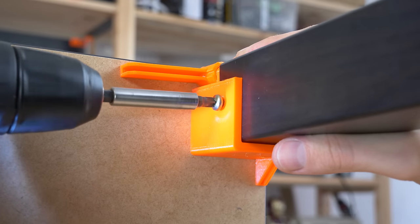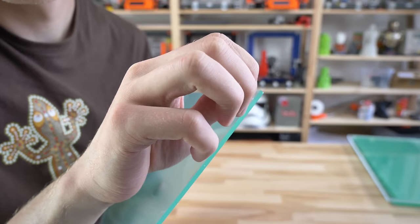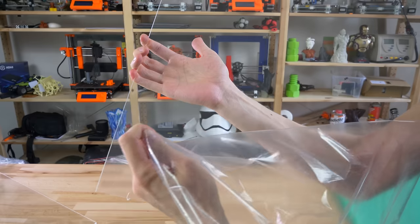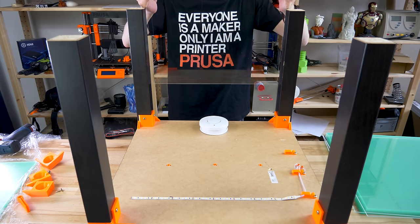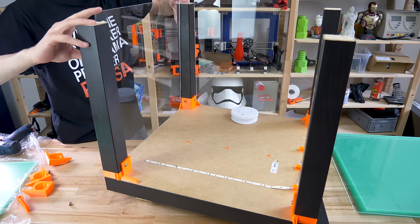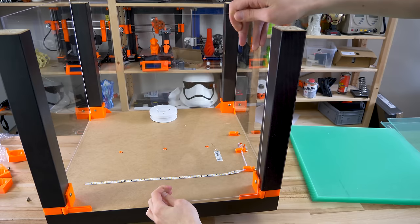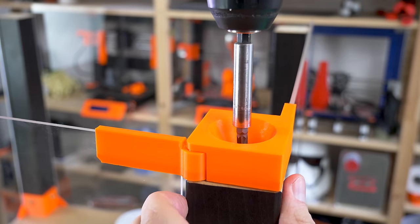Then it's time to install the plexiglass to all four sides. If you're using 3mm thick plexiglass, it should snugly slide into the printed pieces. The plexiglass will be fixed in place by the bottom four printed pieces, so it will stay firmly in place even if you lift and move the table around.